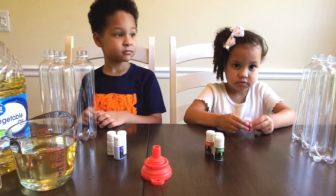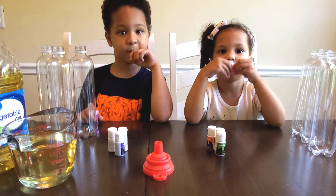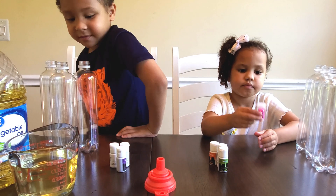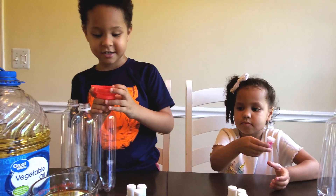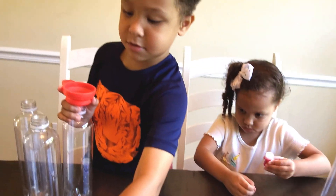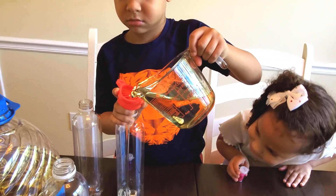Let's do this! How do we start, guys? What do we do? Vegetable oil! We use the vegetable oil and we fill the bottles up. We put the funnel in, and then we carefully pour. Good job, Oliver!